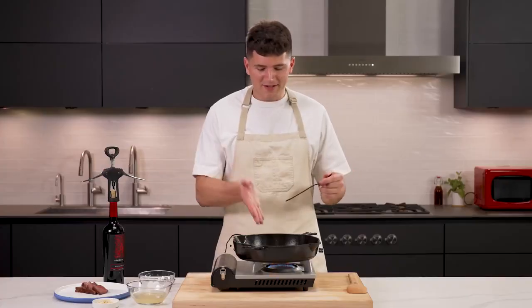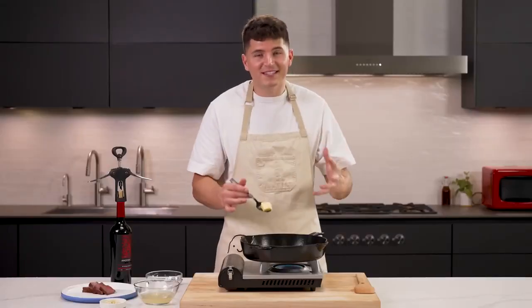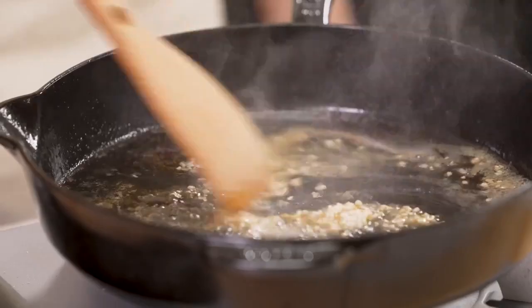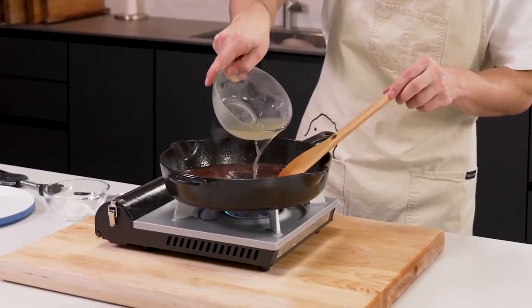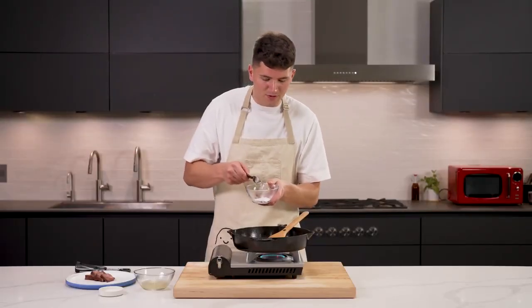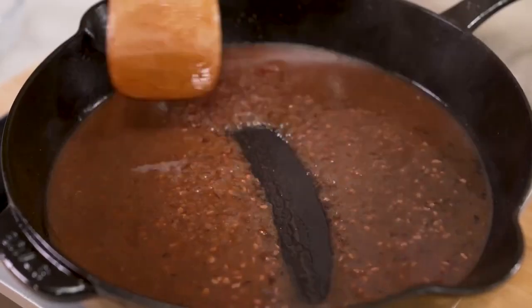Our final technique before learning how to plate is making a simple sauce. In the pan we just used for the steak, there's beef fat and beautiful little bits on the bottom. Start by adding a small knob of butter and moving that around — for extra flavor, add shallots or garlic. A wooden spoon is your best option to scrape off those little bits of flavor without scratching the pan. Once hot, carefully add a little red wine, burn off some of the alcohol, then add a touch of leftover chicken stock. Scrape all that goodness off the bottom. To thicken, mix a pinch of cornstarch with a tablespoon of boiling water and pour it in — this slurry thickens the sauce quickly. We've just made a pan sauce.